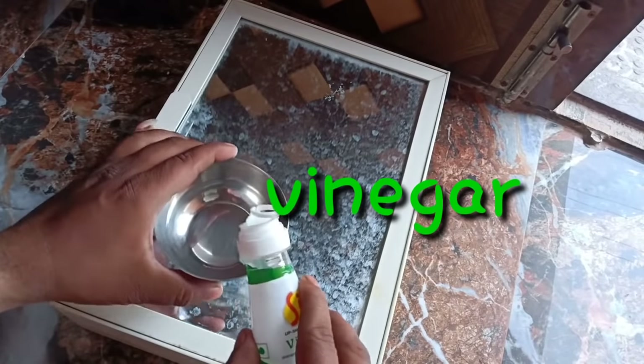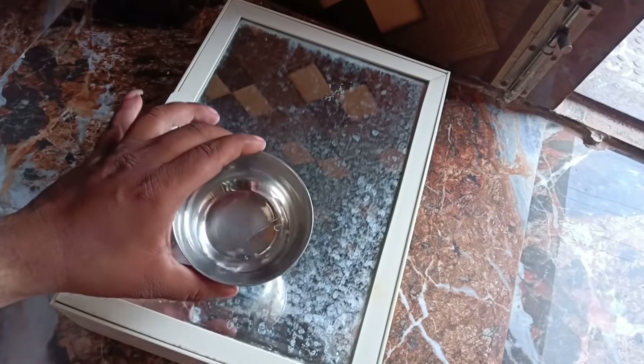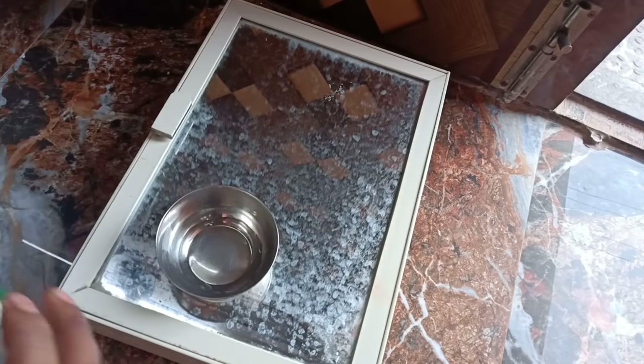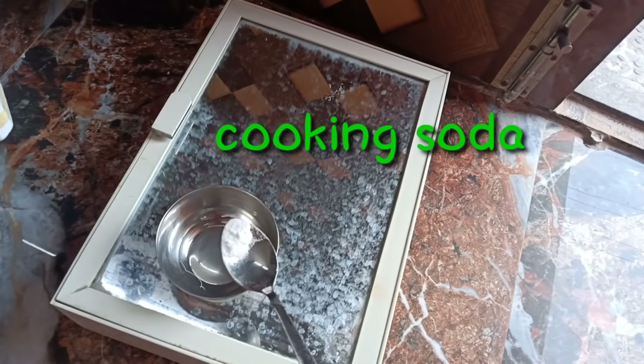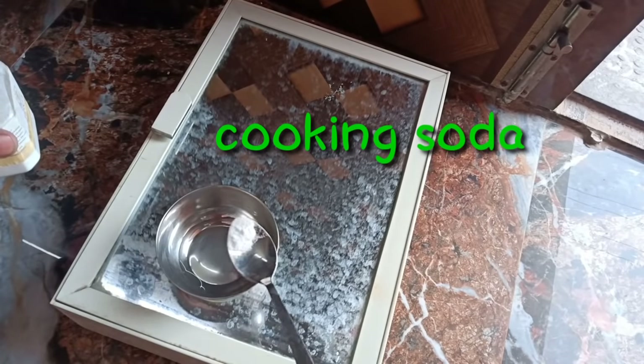You can use this vinegar. You can add to this — soda. This is cooking soda.